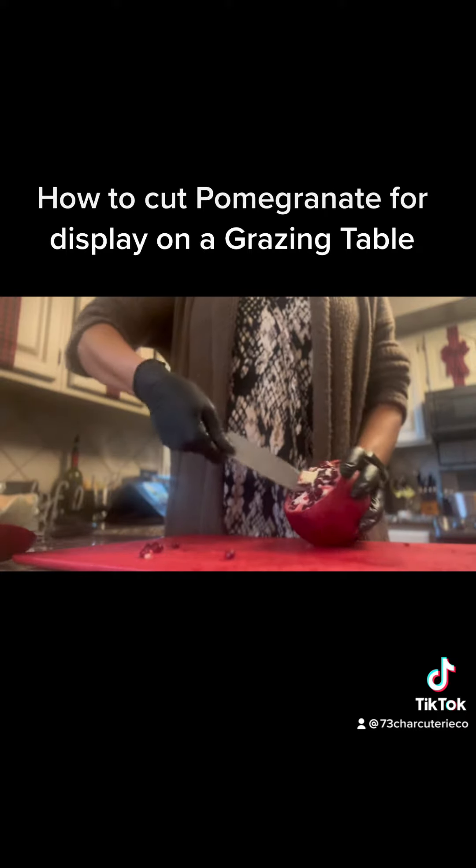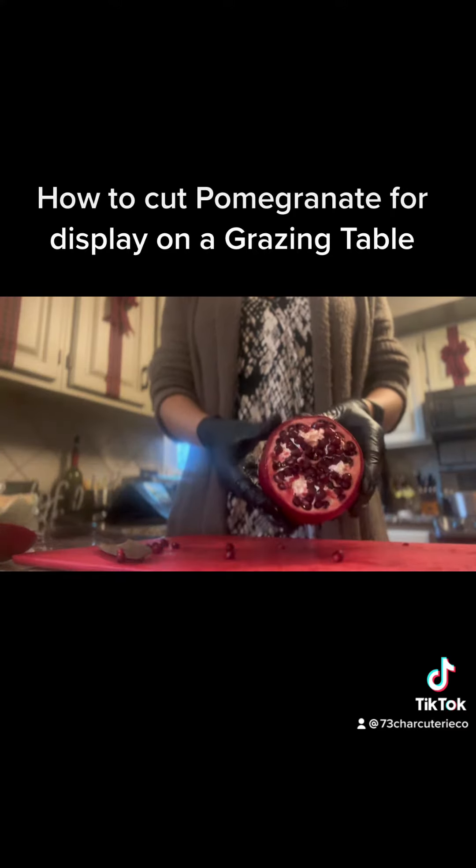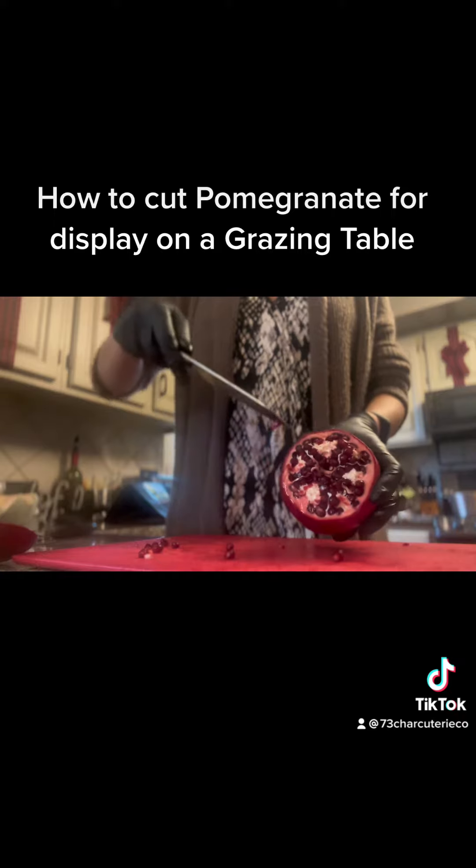Now you can see all the white in there. We want to get some of the white out, so I just cut a little bit out there and pulled it right out. Most of it does come out pretty easily.